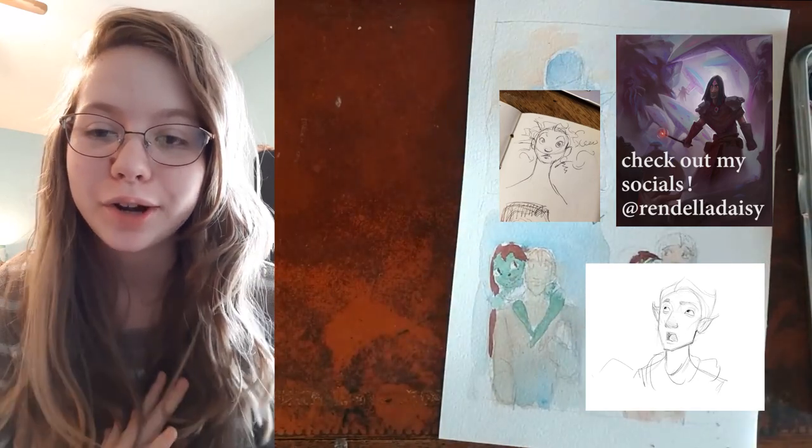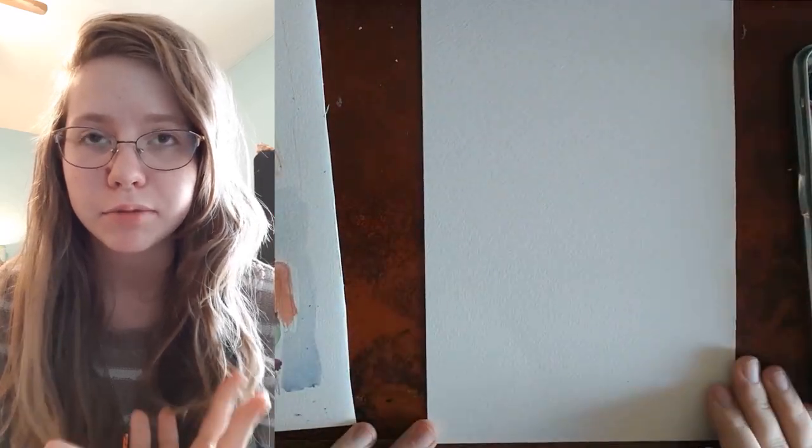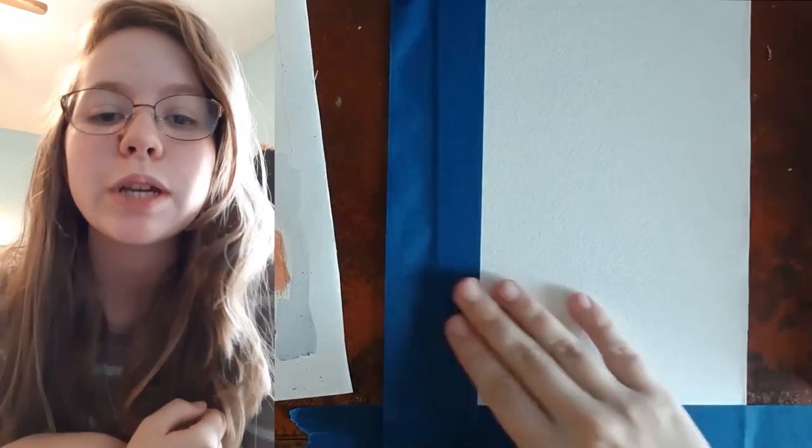If you want to check out my other art, you can go to my website and my Twitter account where I have a bunch of animations and stuff on there. I do commissions so you can check that out at my website.